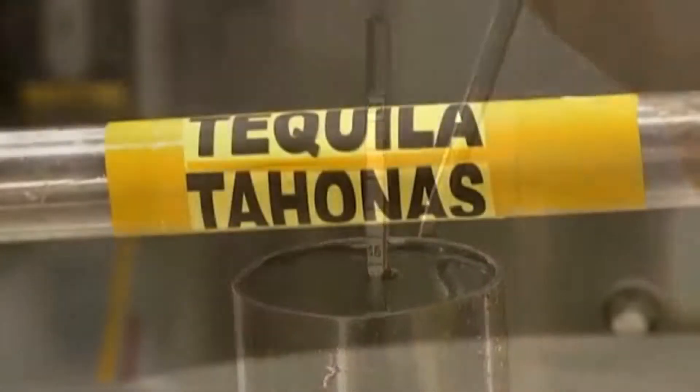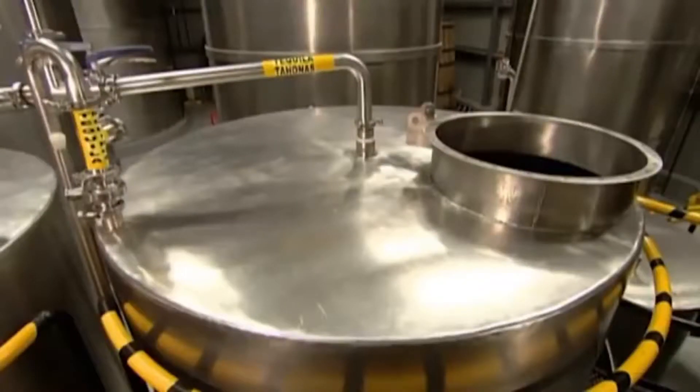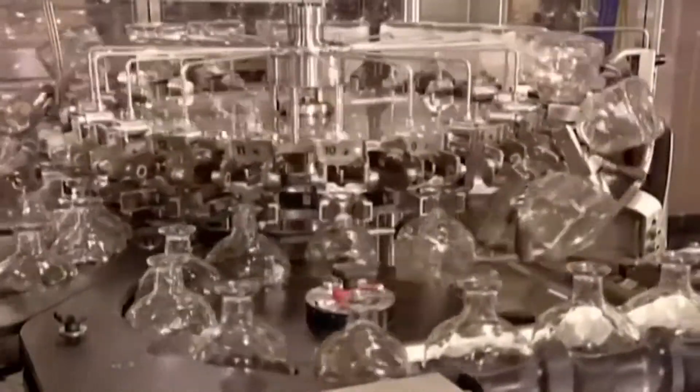After straining out the pulp, they transfer the tequila to steel tanks. They add purified well water to dilute the alcohol content and bring it down to 40%. The tequila is now ready to drink, so it's over to the bottling line.